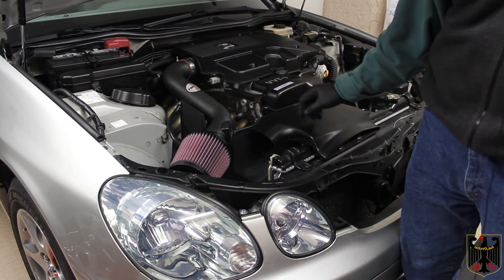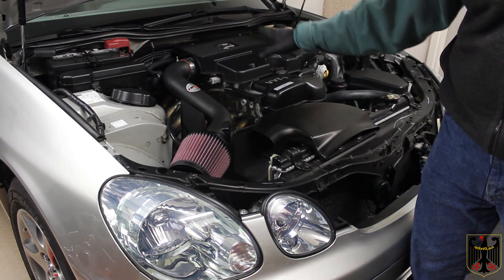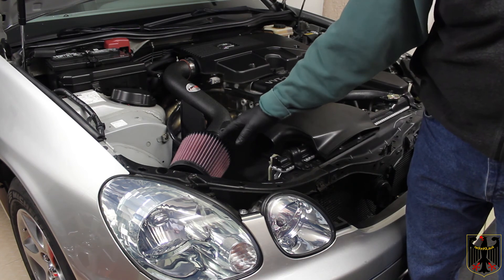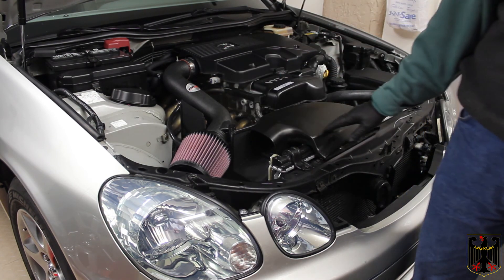Then you press in the air straightener — it goes into the end of this pipe here and helps keep the flow laminar. We installed the K&N filter. Last, we connected the MAF sensor — please don't forget to do that, or it'll throw a code.